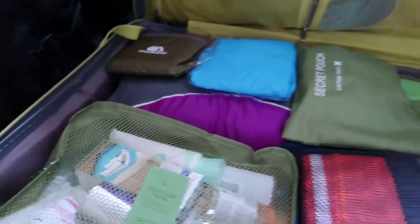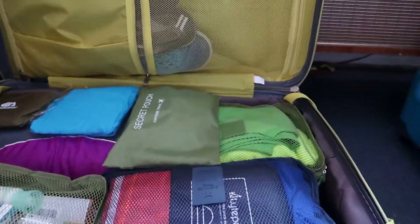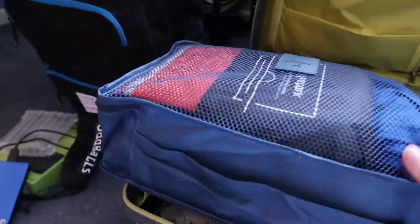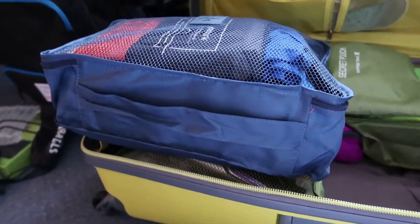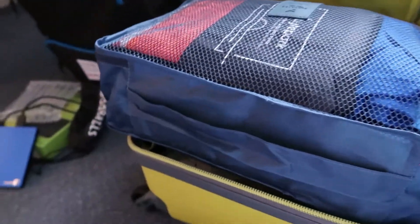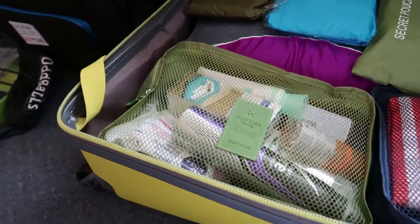If I undo the elastic I can show you how this has saved space. So in this packing cube that is all swimming costumes, pyjamas, beach towel, and a rash vest all in there and it's all neat and tidy and fits in the case.